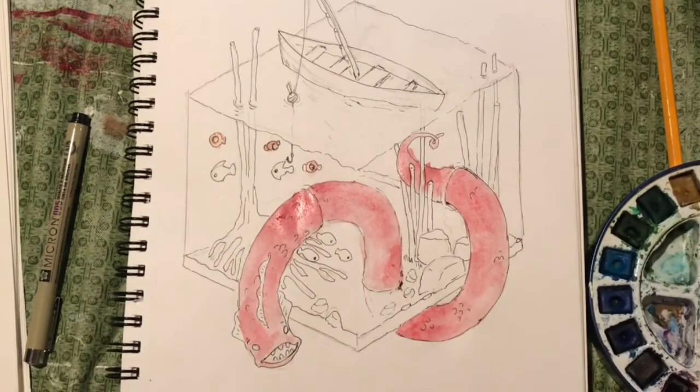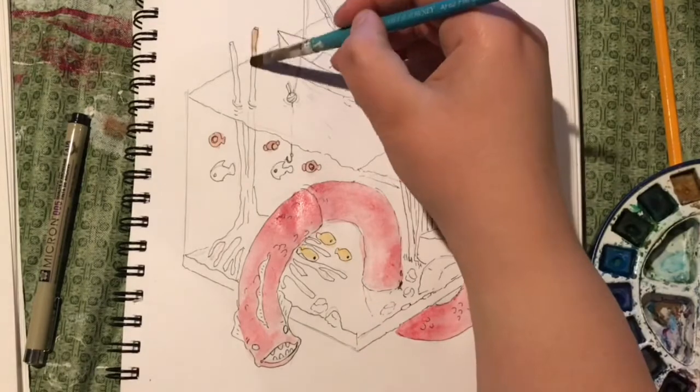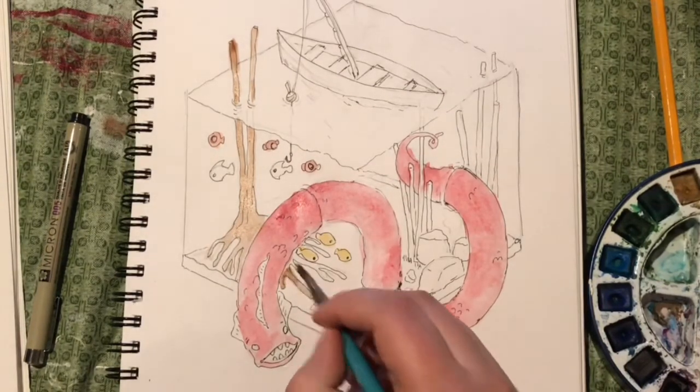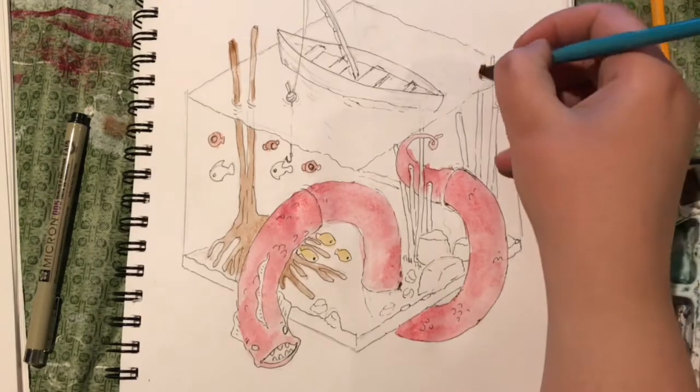When I think of ponds, I think of browns, blues, and greens. So I really needed just a bright color to pop out from that, and red definitely fit the bill. I like the way a red eel looks against that greenish pond water.